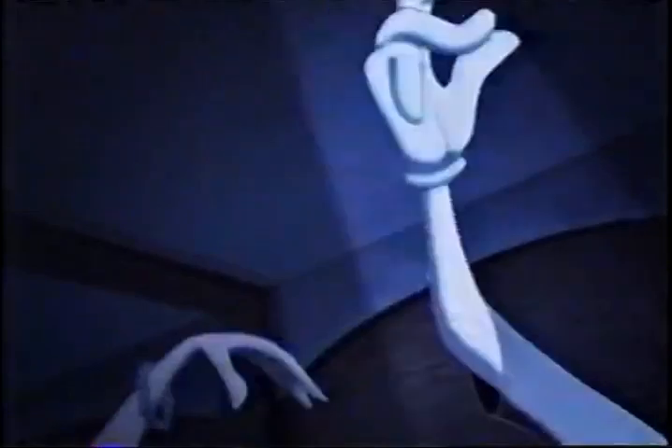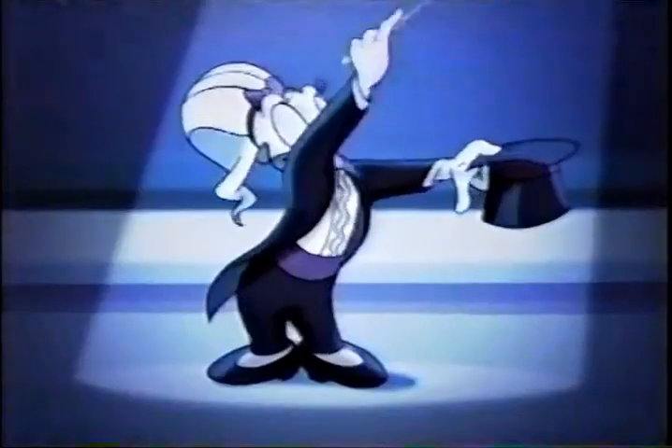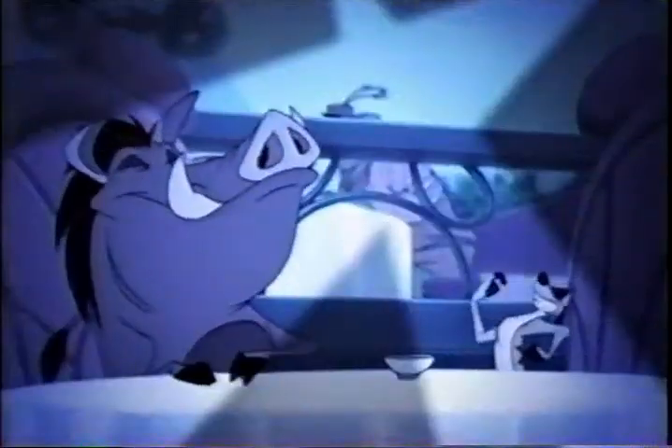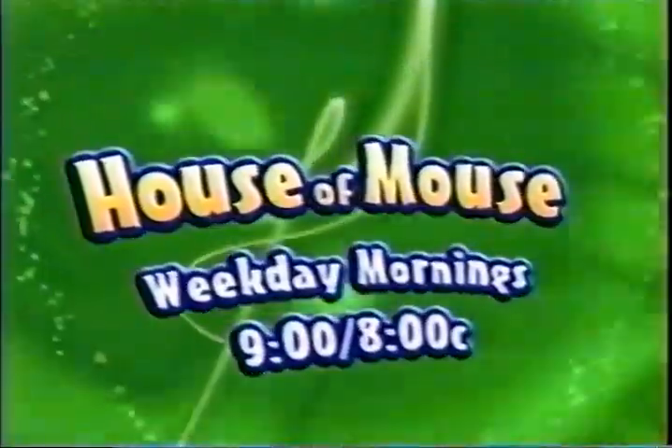Every Toon's invited to the House of Mouse — Mickey, Donald, Goofy, they bring down the house. Hang out at the House of Mouse, weekday mornings at 9, 8 Central on Toon Disney.